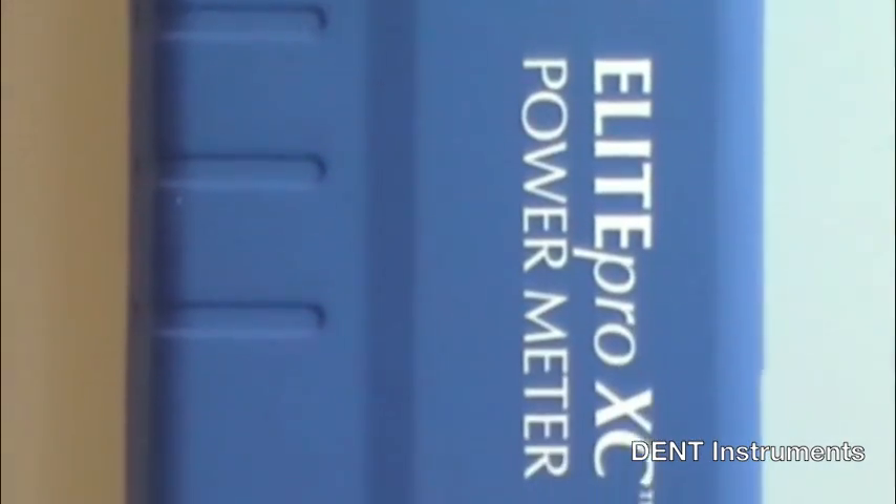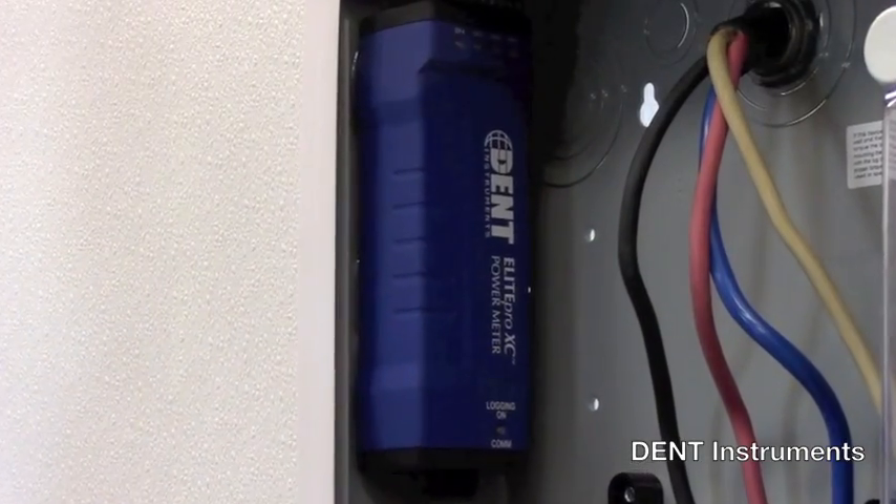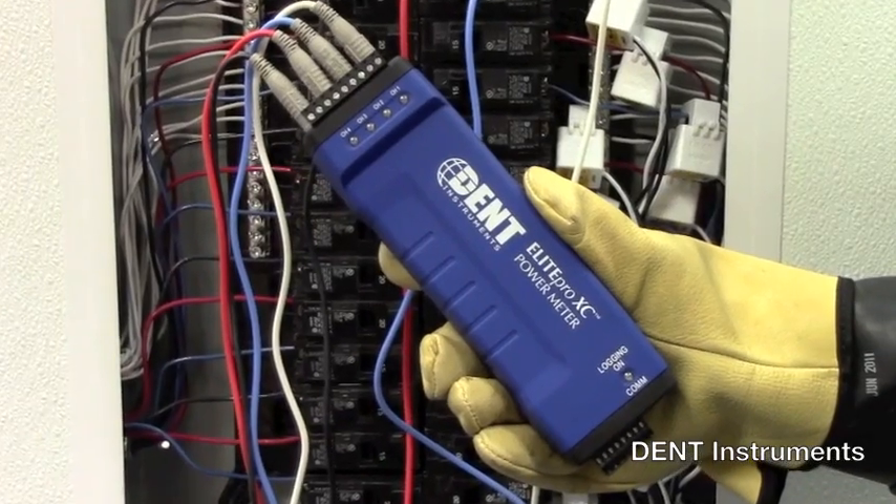Overall, the Elite Pro XC is a versatile data logger that can be configured for a wide range of power monitoring projects.